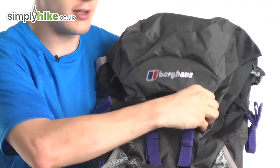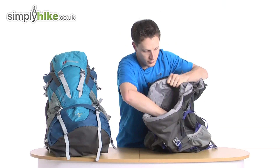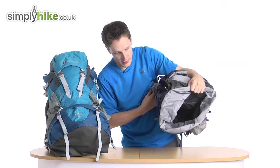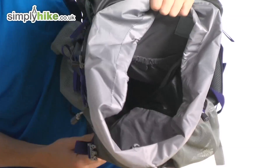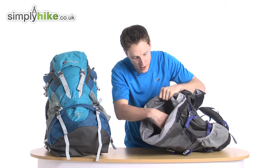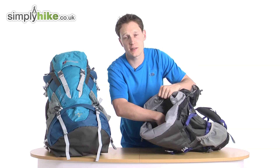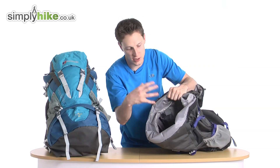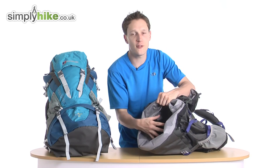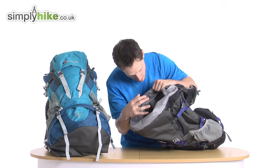Let's talk about the top part of the rucksack. As you can see, the inside is nice and spacious with a good amount of room. This main compartment, along with the little extra on top, makes up the 60-litre capacity — loads of room, perfect for your weekend away or a four-day hiking trip.